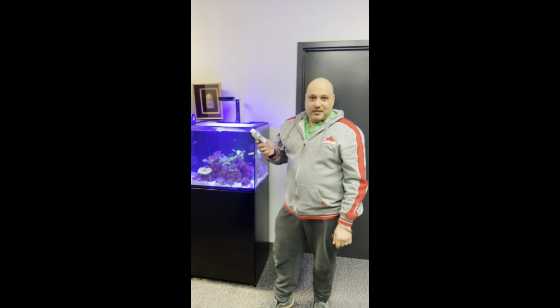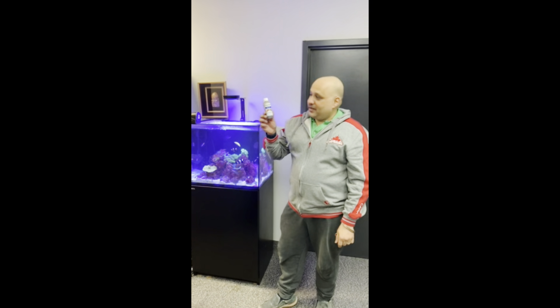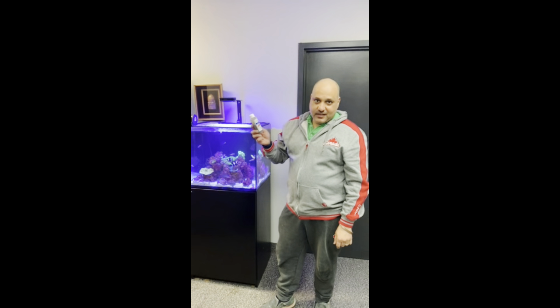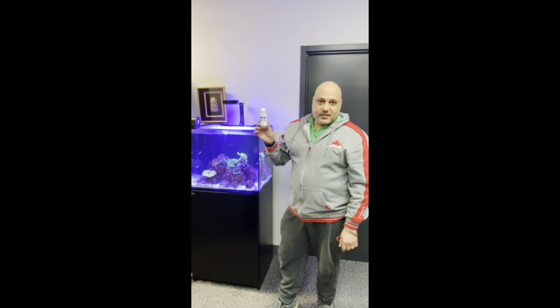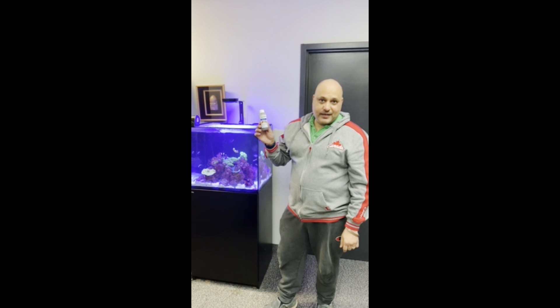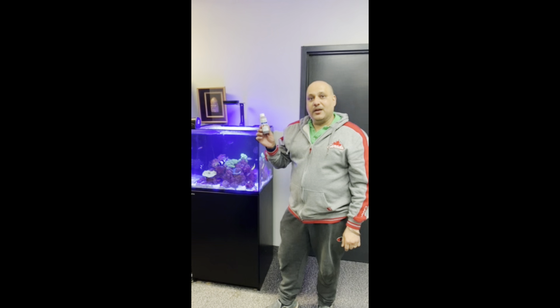Welcome everyone, this is Tropic and Reef Aquariums. We want to showcase a very small product that carries a big punch — it's Supratec. It's a 100% natural, non-toxic, plant-based product that has been created by RPS Biologics at PEI, Canada.